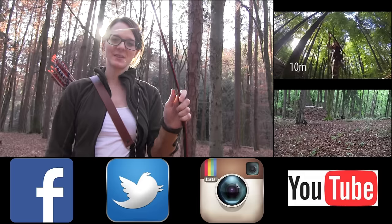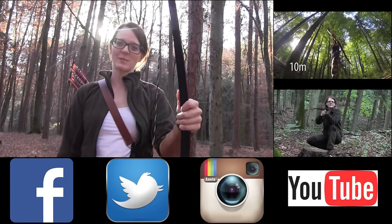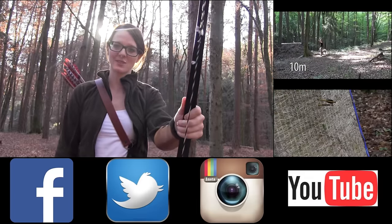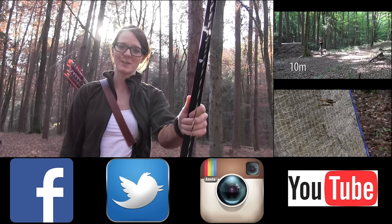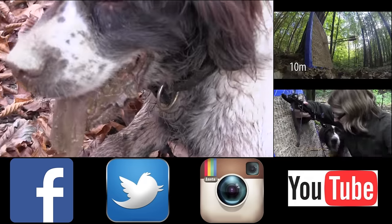So this was my bow and arrow shooting technique. Maybe you learned one or two things. I think that bow and arrow shooting is a lot of fun and it's never too late to start. I want to thank you for watching. Check out these videos here at the sides, follow me on Facebook, Twitter and Instagram, and subscribe to my channel if you want to see more. I'll see you next time!